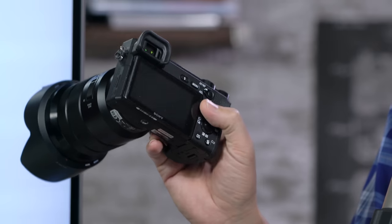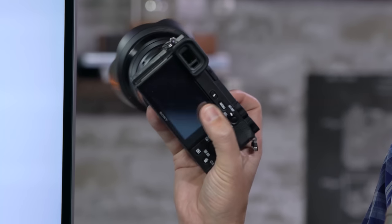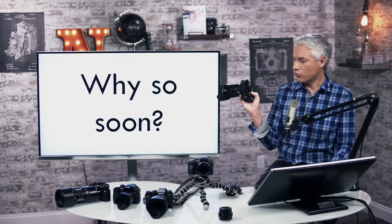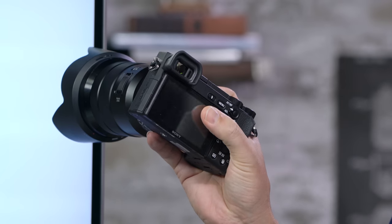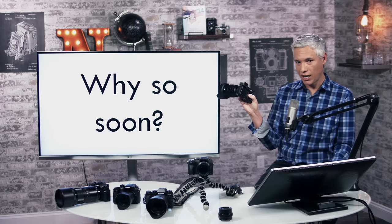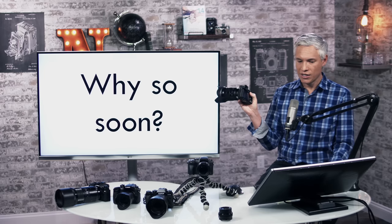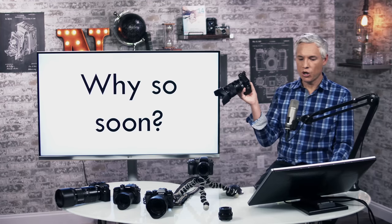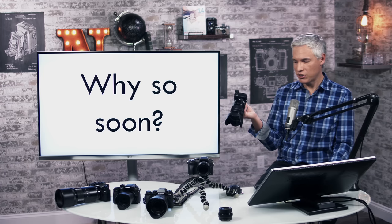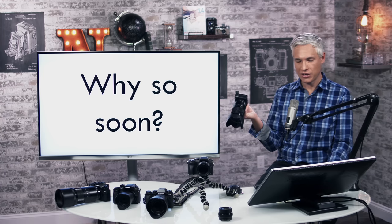I complained about the lack of a thumbstick, and it still doesn't have one — they seem to have constrained themselves to the same physical form factor, probably an engineering restriction. But now they have a touch-and-drag feature that allows you to change the focusing point by dragging your thumb on the screen, and that works okay. So thank you, Sony, for being open to feedback and actually addressing it.